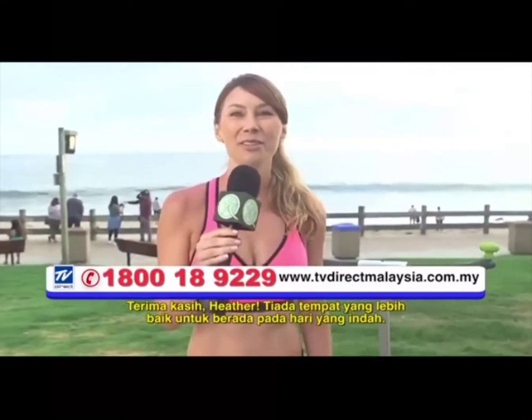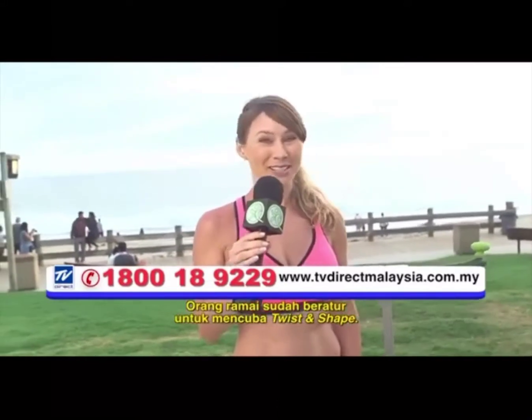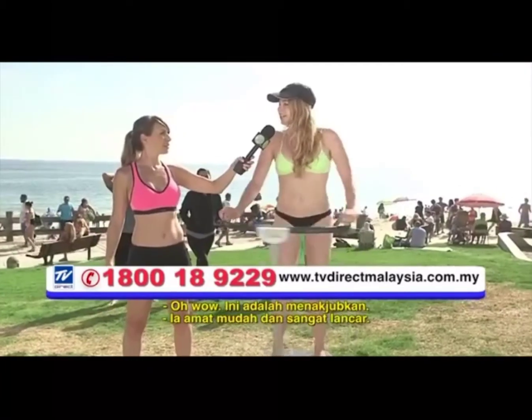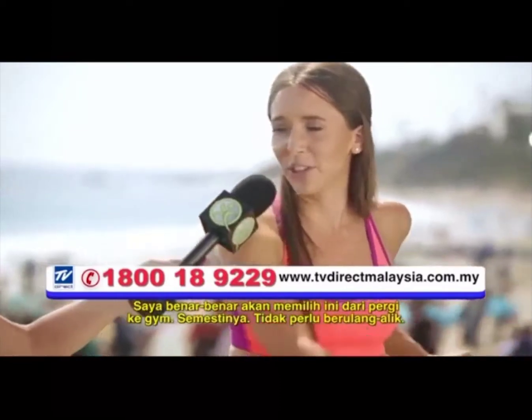Thanks, Heather. There's no better place to be on such a beautiful day. People are already lining up to try the Twist and Shape — let the twisting begin! How does it feel? This feels pretty great. It's actually kind of easy and very smooth. Working up a sweat, definitely. It's fun. I would totally pick this over going to the gym. Absolutely.